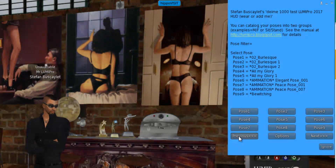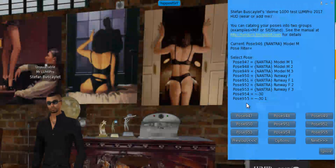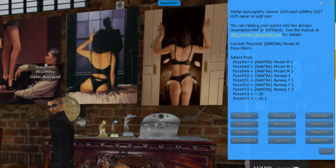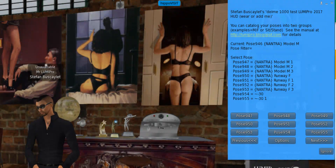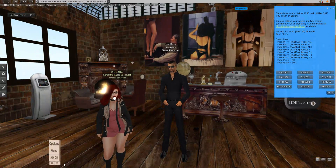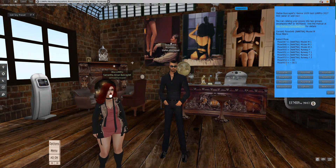If you notice, I've got a list of poses here in this test HUD — Pose 955. I couldn't do that before. You could get about 200 or 300 poses into a HUD before, and now you can get quite a bit more than that. It seems to be unlimited within one restriction, so I don't know if I'd advise going much past 1,000, but give it a try and let me know what happens.